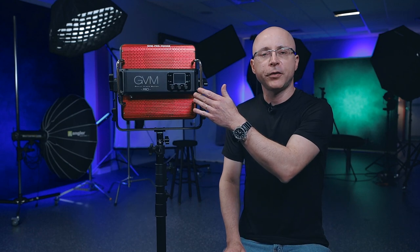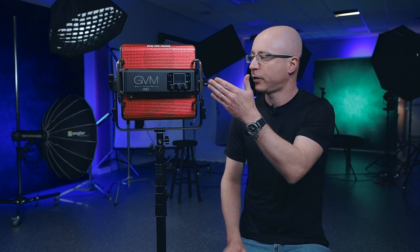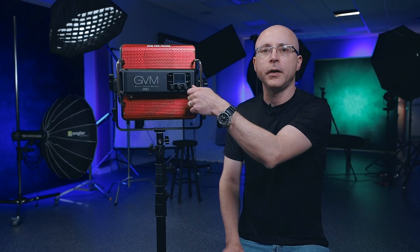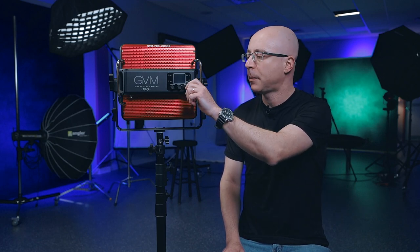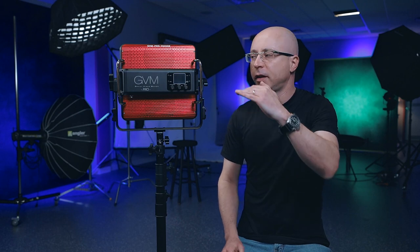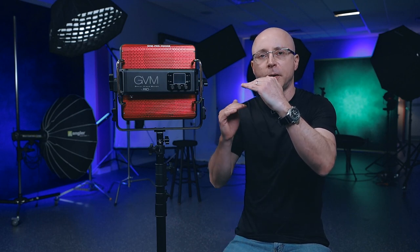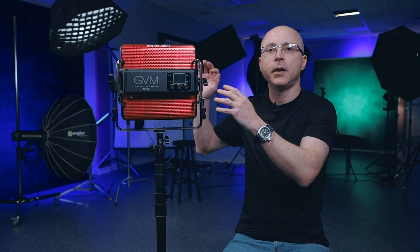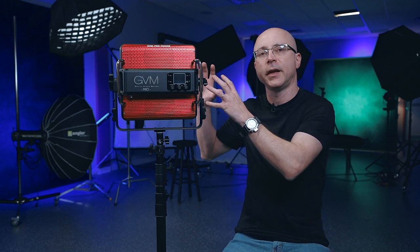For a panel on a professional line, it should come with full controls including green-magenta correction, which this panel definitely features. One thing I found though: the green side has plenty of range to control, but the magenta side not so much. It does lower down to a little more magenta if you need to match lights that are too magenta, but this panel is oriented more on the green side. Some post-production color correction might be necessary.